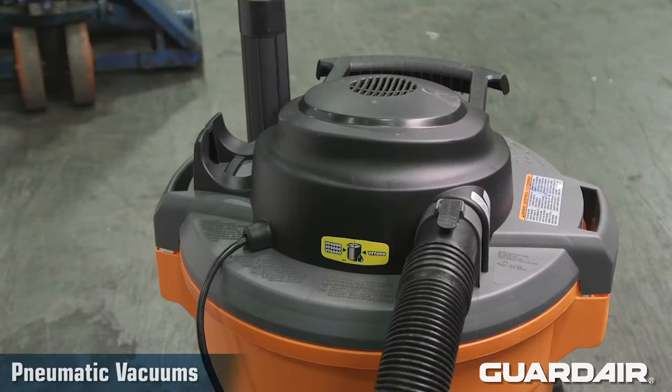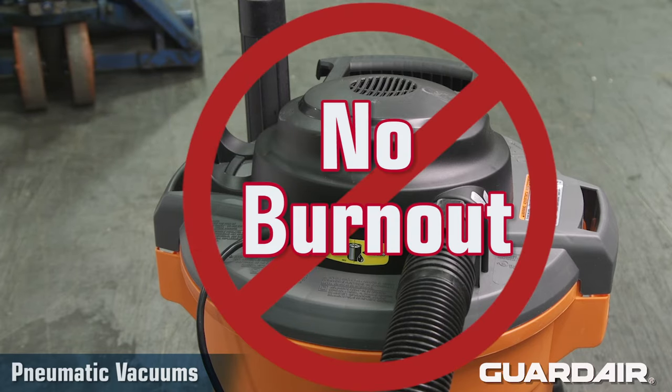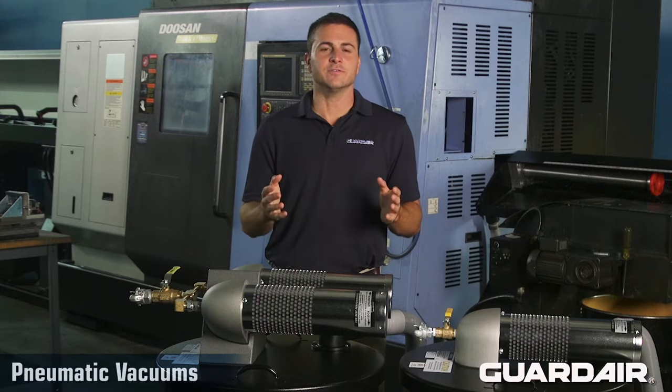And finally, because pneumatic vacuums have no motors and no moving parts, they cannot burn out. Ever.